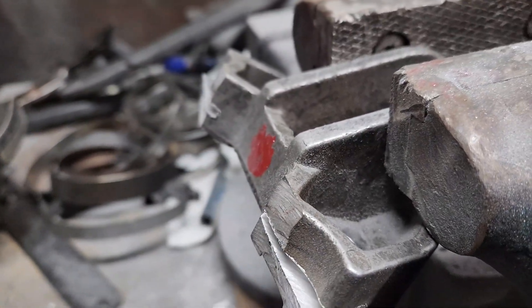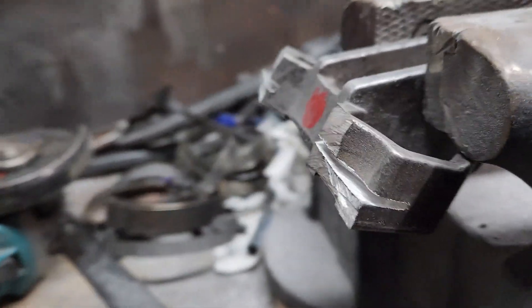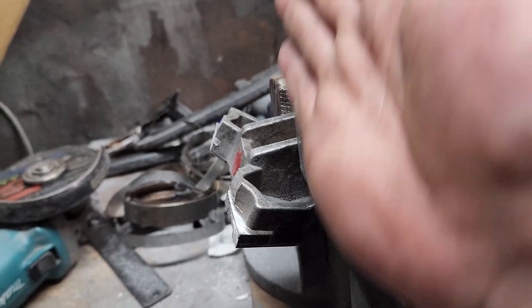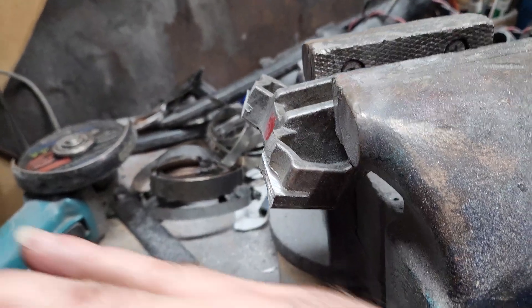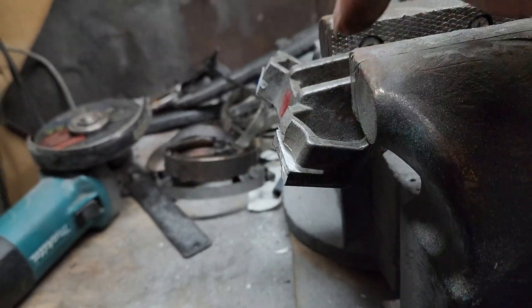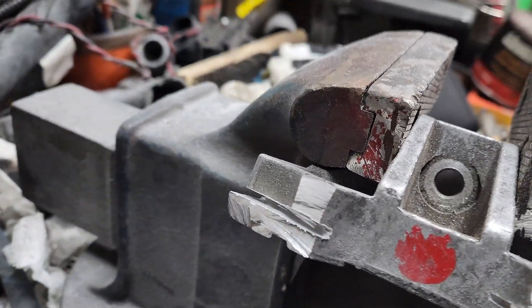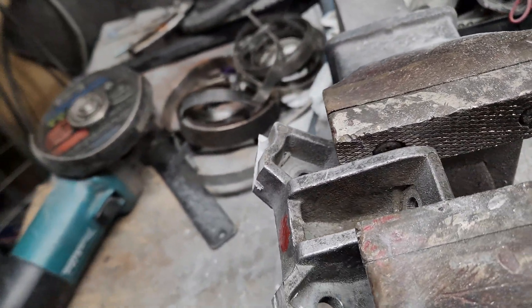I couldn't find anything else to use, so we made some cuts on both sides. Now we can make some cuts so we can have a flat bar right here to drill some holes in. We're gonna cut these guys out and show you what we come up with.